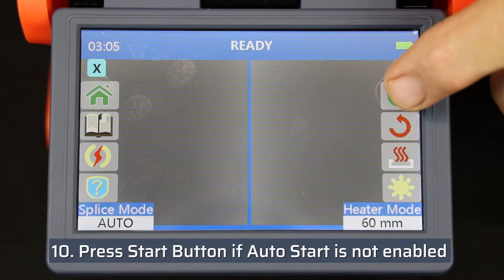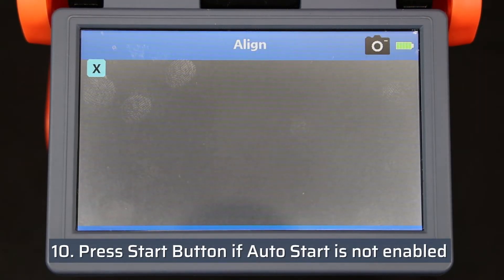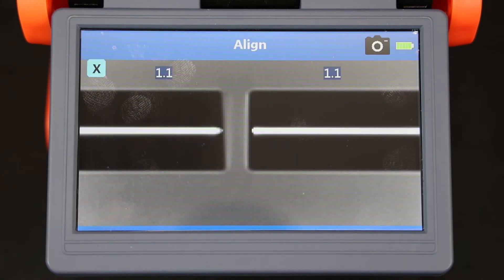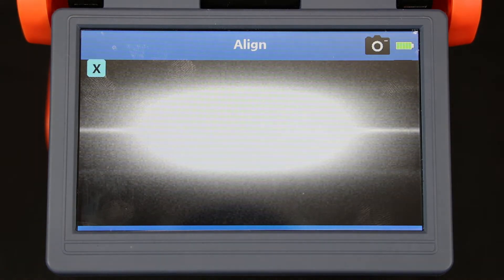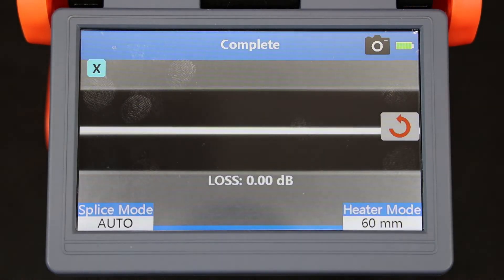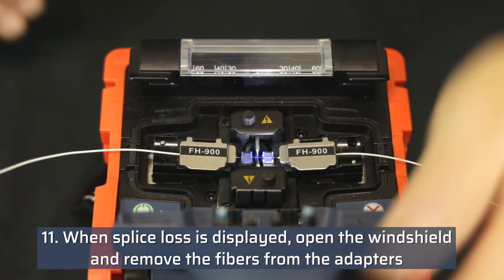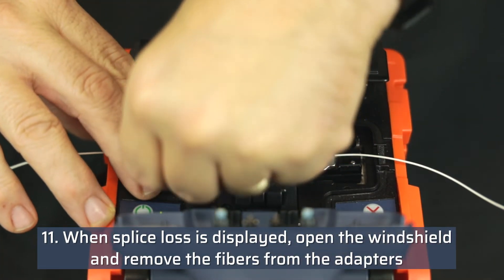Press the start button to initiate the splice if auto start is not enabled. The fusion splicer will analyze the fiber cleaves, align the two fibers, and perform the fusion splice. When the approximate splice loss is displayed, open the windshield and carefully remove the fibers from the adapters one at a time.